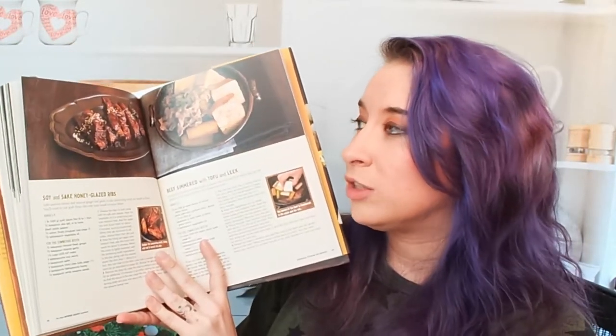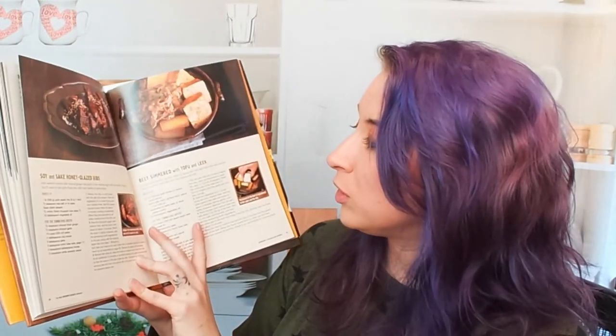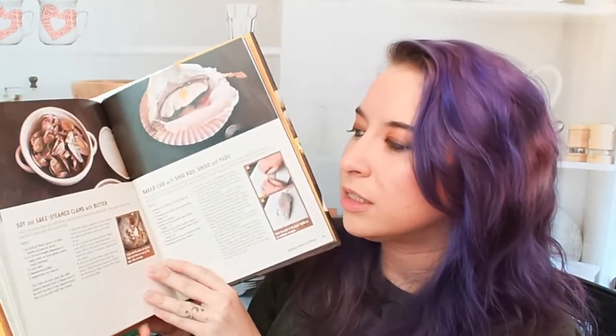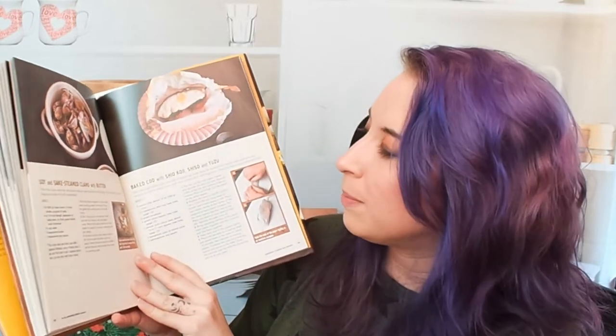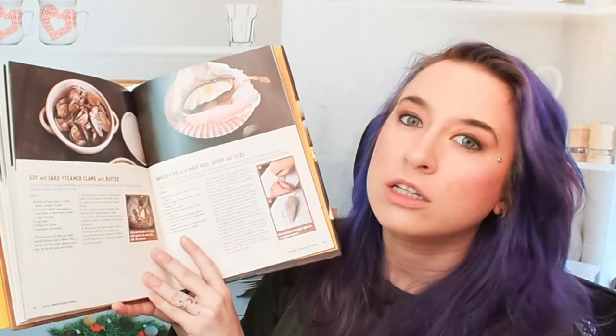We have soy and sake honey-glazed ribs — that looks very tasty — beef simmered with tofu and leek, soy and sake steamed clams with butter, and baked cod with shio koji, shiso, and yuzu. Yum. This is a really cool cookbook. I really enjoy it. There are a lot of really unique dishes in here.